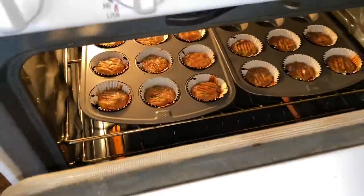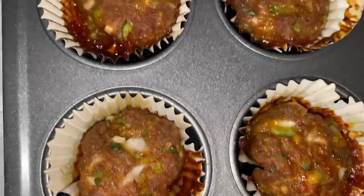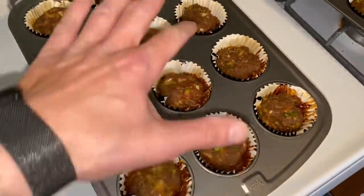Meatloaf cupcakes are in the oven — it won't be long till we're eating delicious meatloaf cupcakes. Did you peek at them without me? I just peeked real quick. Let's peek at them — whoa, all right, close it, keep the heat in. It was just a peek. They're not gonna cook unless you keep the heat in. You got about 20 minutes to go. Relax while the meat cooks, then we gotta pipe the icing potatoes onto the cupcakes. You can hear them sizzling — they're really looking good.